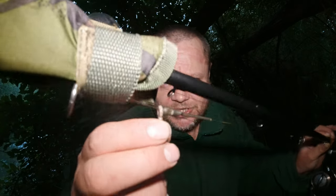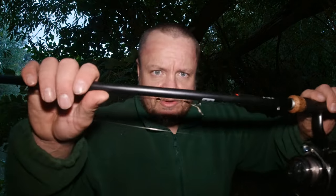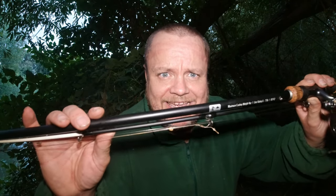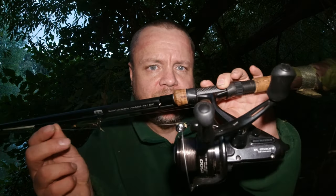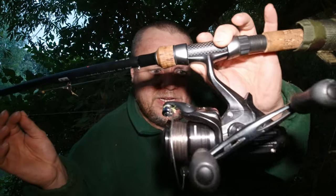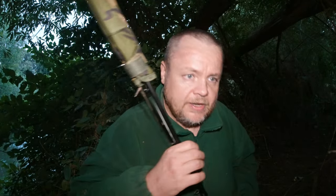Tackle: Avanta Angling Direct RVS Ambush rod, seven foot one and three quarter pound test curve, set up with a running leger setup with a low resistance ring. Drennan gravel braid hook link, size seven ESP Cryogen Gripper, mainline Shimano Technium, Shimano 2500 FD baitrunner. Just fishing with hardened hook baits, my same 50-50 yeasty meaty mix that you've seen on my other videos.